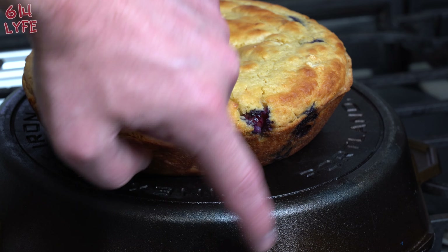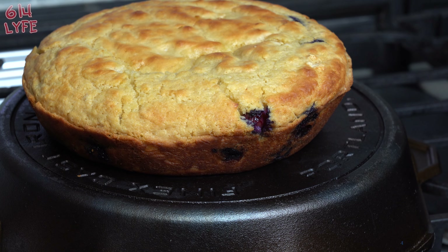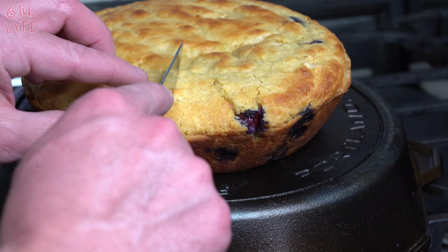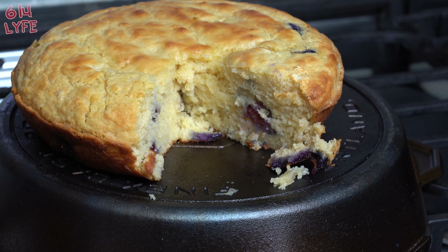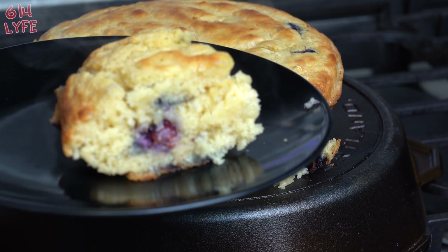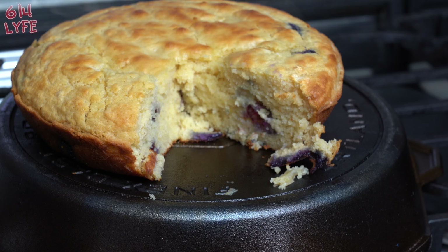Seriously, look at this. So let's go ahead — you're supposed to eat it like a cake. We're gonna go ahead and cut into it. There you go, in all of its glory — look at that thing. You can obviously put some cool whip on it, some maple syrup. But that's how you eat this big old pancake.